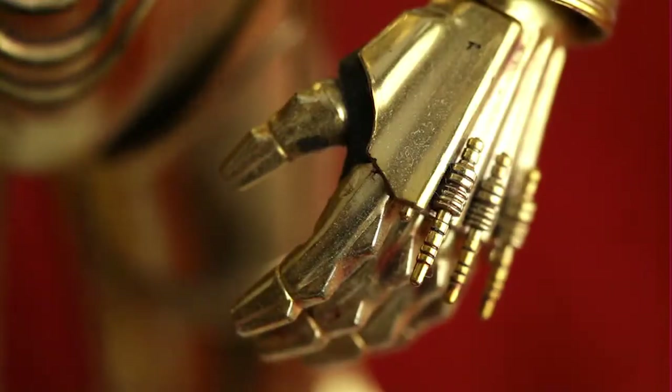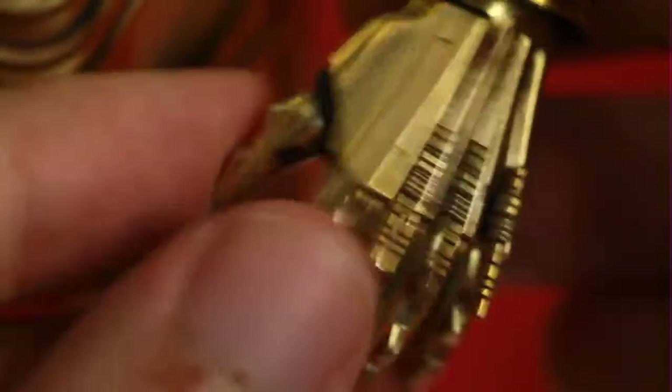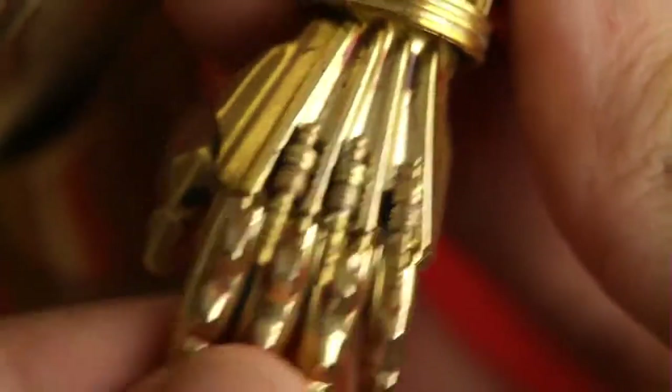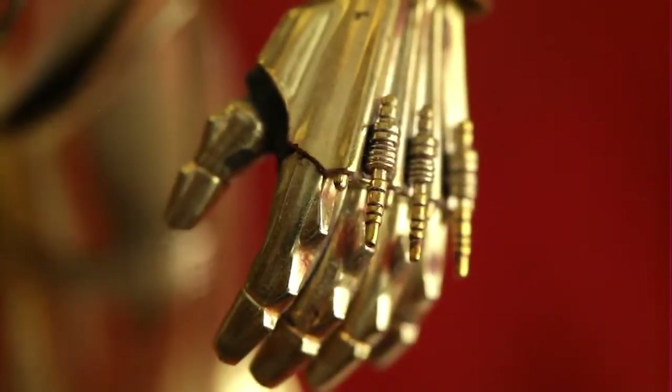C-3PO's hands are indeed poseable — let me have a look here. Yep, his hands are poseable. You can twist them, isn't that lovely, and you can bend them. Oh, is he gonna fall over? Nope, he's all good.